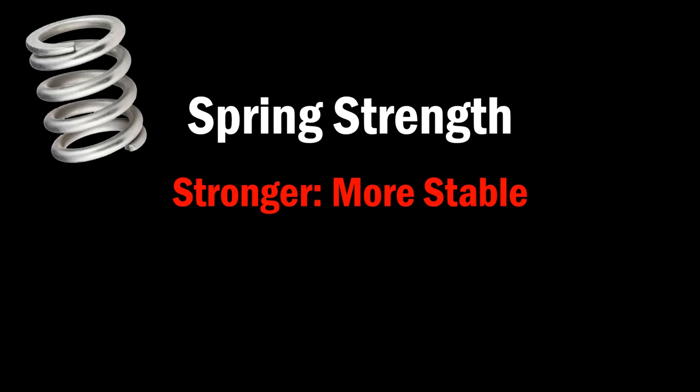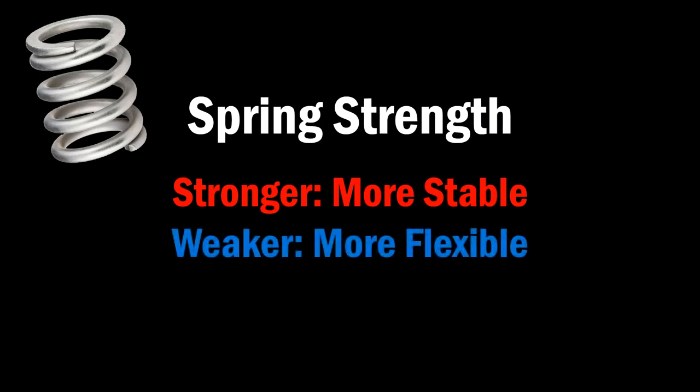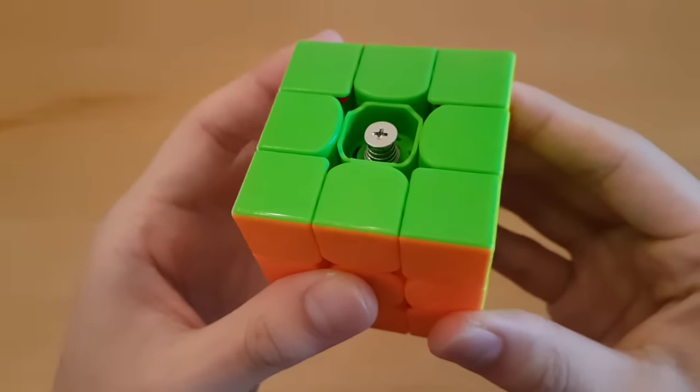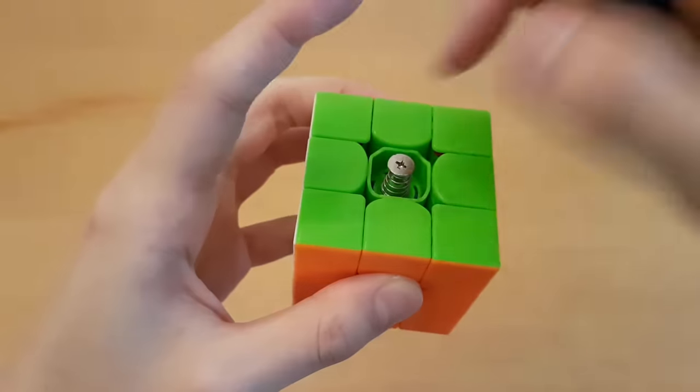If you make the springs stronger, the cube will feel more stable. If you make the springs weaker, the cube will feel more flexible. So you'll just want to set this one depending on your preferences, because neither stable nor flexible is necessarily better than the other. If you have an older system, you can technically change this, but you'll need a different set of springs.